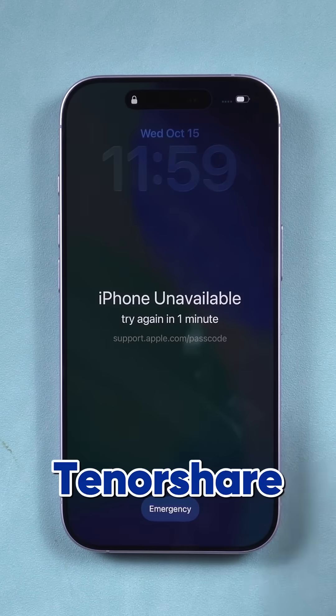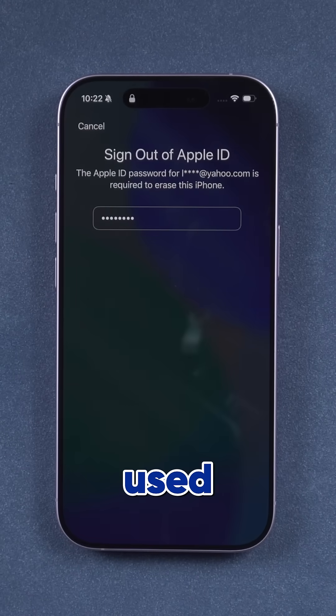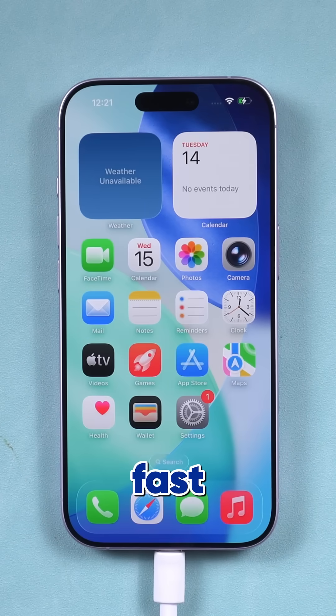Hey everyone, welcome back to the Tenorshare channel. Forgot your Apple ID or bought a used iPhone that's still locked? Don't panic — here's how to unlock it safely and fast.